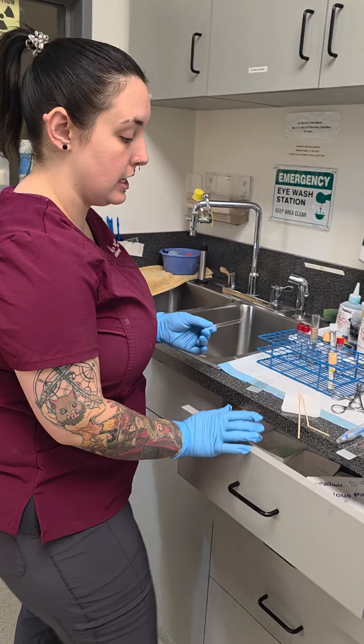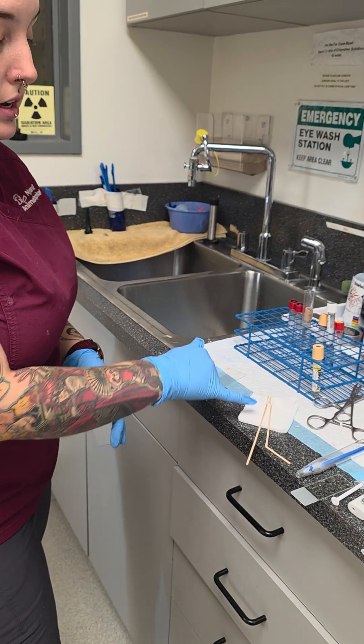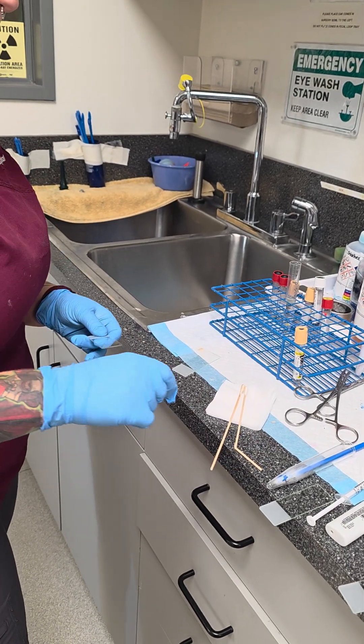All right, so here we're making an ear cytology. I already have my samples. Right ear is straight, the left ear is broken.